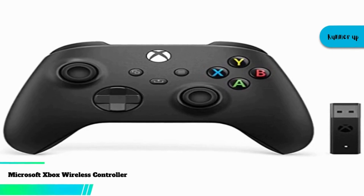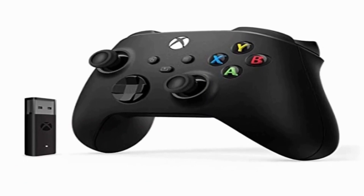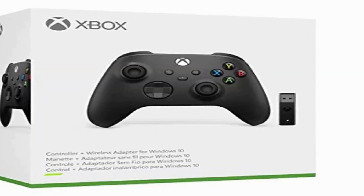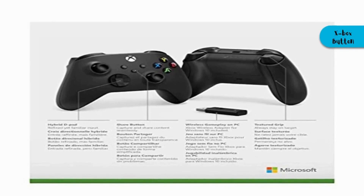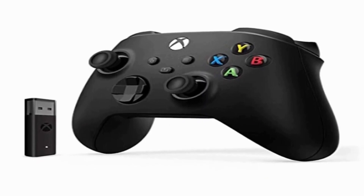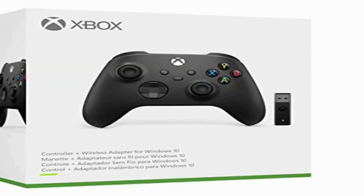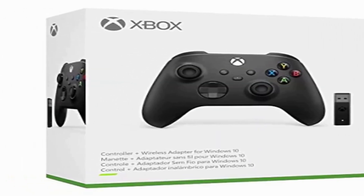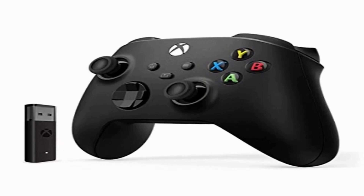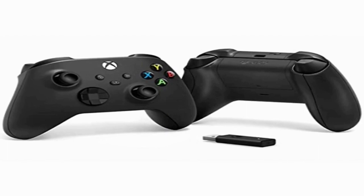Now for runner-up at number two, we have the Microsoft Xbox Wireless Controller. Rather than being a brand new gamepad, it's an upgraded version of the controller that ships with the Xbox One. After inserting the battery and pressing the Xbox button, press the small button beside the USB-C port for 3 seconds. Your PC or smartphone will display "Xbox Wireless Controller" in the list of available devices — choose it and you're good to go. Microsoft claims battery life lasts around 40 hours, and the wireless adapter features a 66% smaller design, wireless stereo sound support, and the ability to connect up to 8 controllers simultaneously.